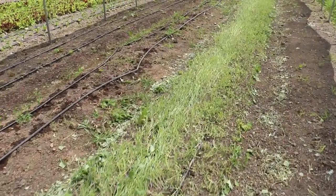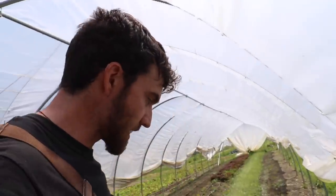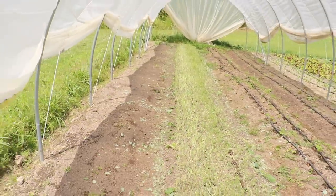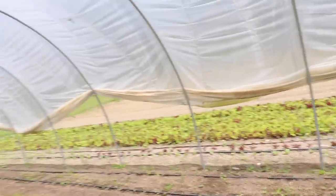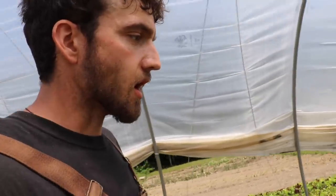Here we are in another one of our tunnels and we've got this kale mix from High Mowing Seeds called the Iron Man kale mix. Off of this bed I probably got around 6 totes — so you're not going to get the same yield as loose leaf lettuce, but it gives us variety and another product to add to the mix. One bed we're talking about 6 totes, maybe 50 pounds on the first cut. The theme here is quick-growing crops that one person can harvest in 15 minutes and sell for a good price.